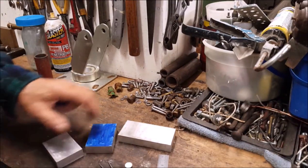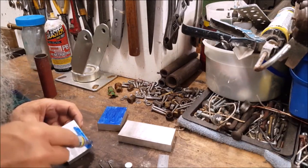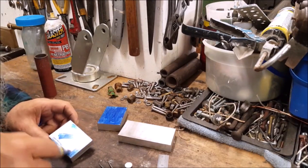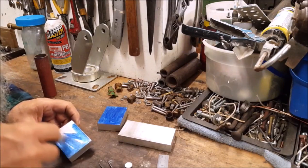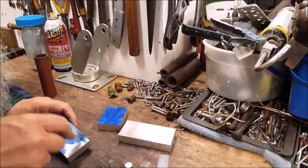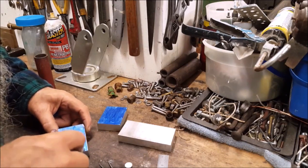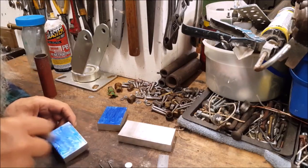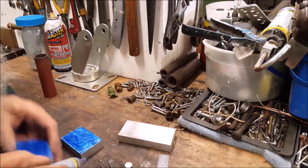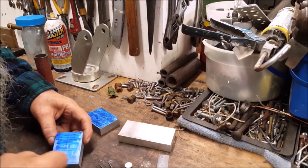Put some of that stuff right there on there — it works as good as most anything. You need a guideline to go by. Anytime you're machining something, you need a guideline to go by. Just don't be machining out there in the never-never land. I'm just saying.